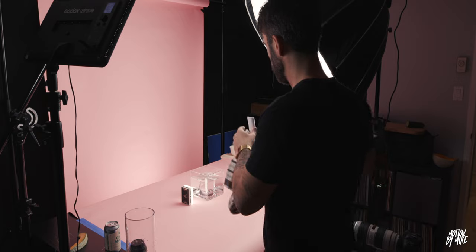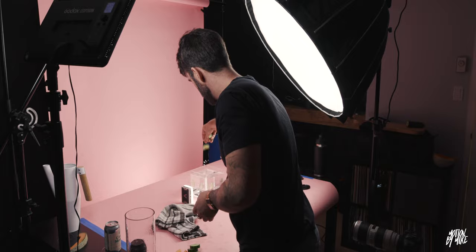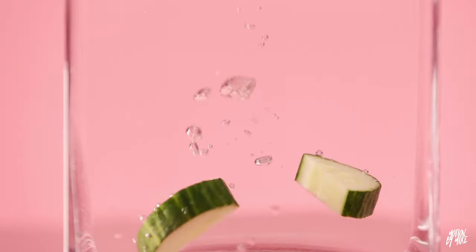The last shots I wanted to get were the fruit falling into the water. Normally you use a big acrylic tank to get the depth for the fruit dropping down, but I don't have a tank like that, so I had to use some old vases we had and push in really far with my camera. I put on the 70-200 and got some actually pretty usable shots. I used the Canon R6 at 120 frames per second and it turned out really well — it's just a background anyway.